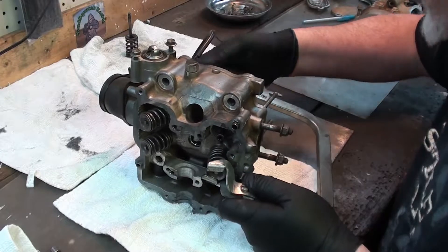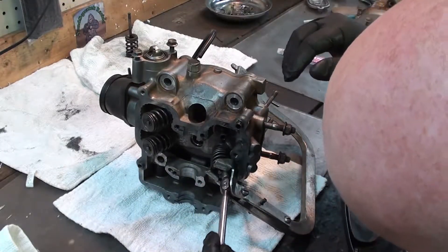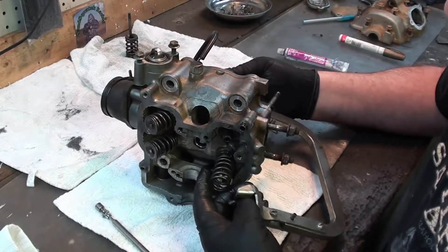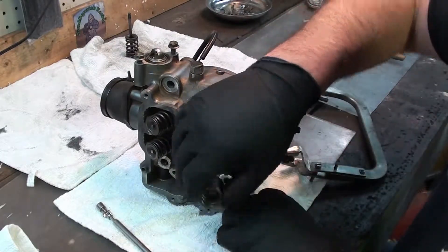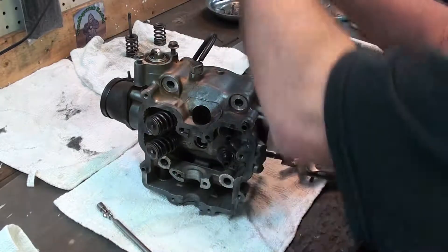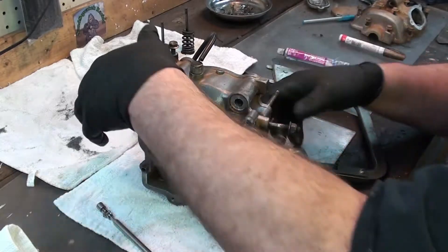Let's get this next one. The thing is, this is just at the very end of what my spring compressor tool can do. Now we've got the keepers out. Let this pressure off. Take the spring out. I'm going to set this one right here on this side, and I'm going to take the valve out. There we go. Let's set them like this so we'll know exactly which way they came out.